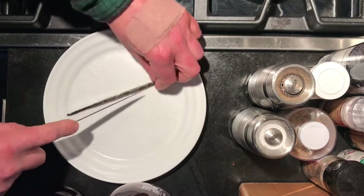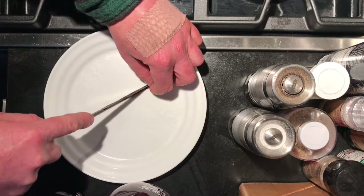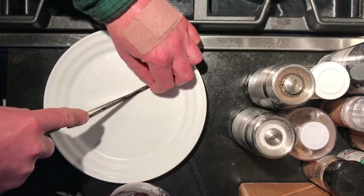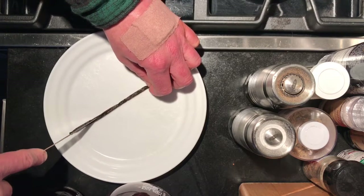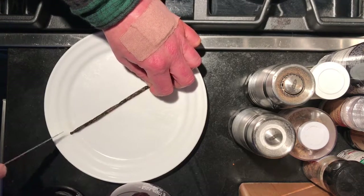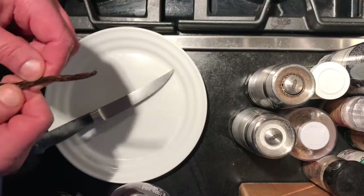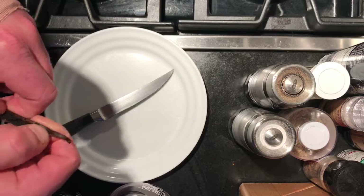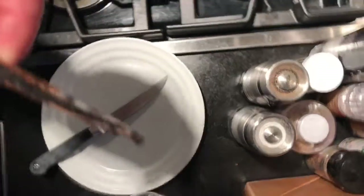Now that your grenadine is boiling, it's time to add the fresh vanilla bean. If you've never used a fresh vanilla bean, you simply slice it down the middle but ensure that you do not slice it all the way through. Once you've made the slice, take the vanilla bean and crack it open to expose the vanilla bean flavor. Then simply add it to your grenadine mixture and allow it to boil down with the remainder of the liquid.